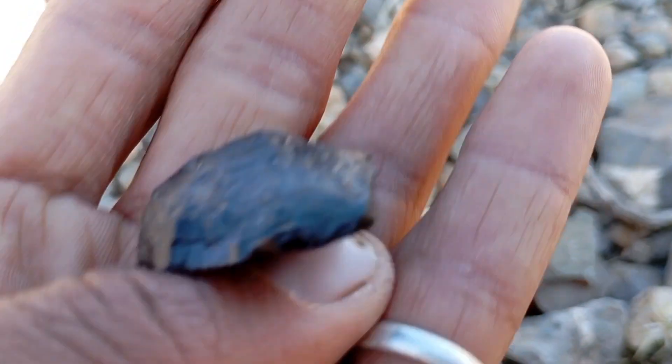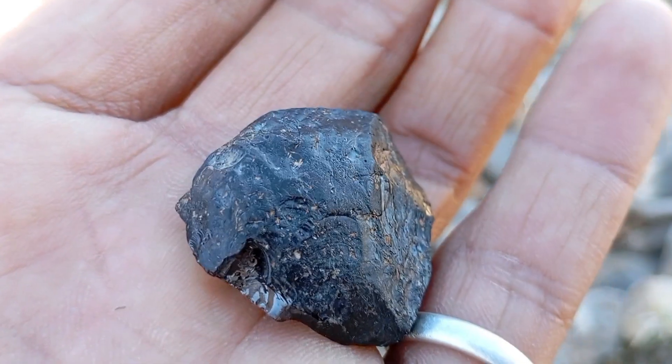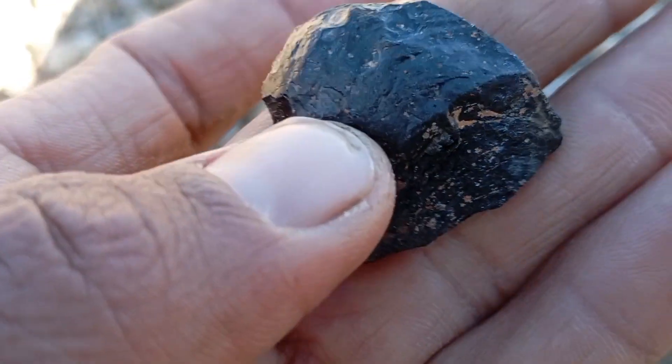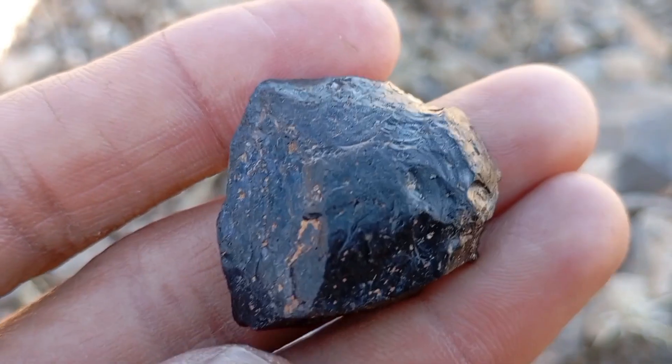The transparency test is a simple visual method used to observe how light passes through a stone. Traditional diamonds allow light to pass and refract, while black carbon diamonds behave differently due to their internal structure. This test does not confirm authenticity alone, but it is useful for initial identification.